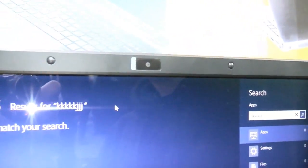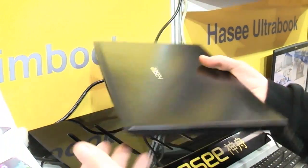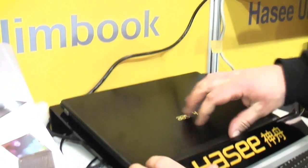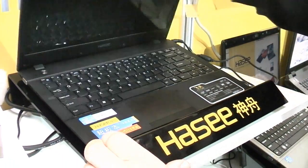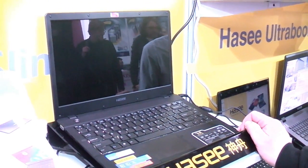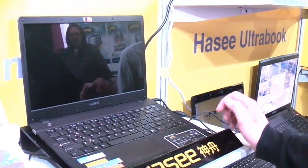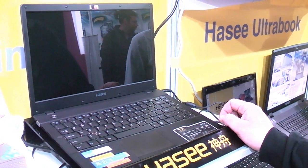There's a 1.3 megapixel camera up here. They will configure it just as you like if you order it. What's special about this is they have an aluminum top. This is one of the cheapest Ultrabooks on the market — the starting price is around $600, but if you configure it higher it's going to be more expensive. This is the HaZi X300B, or UI47 depending on where you buy it. I was Roland with MobileGeeks at CES 2013. Thank you.